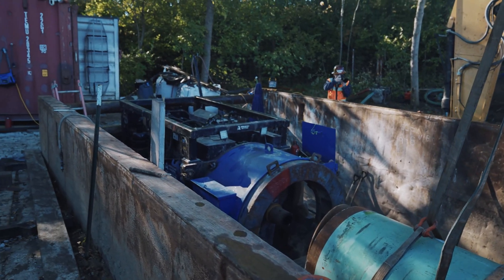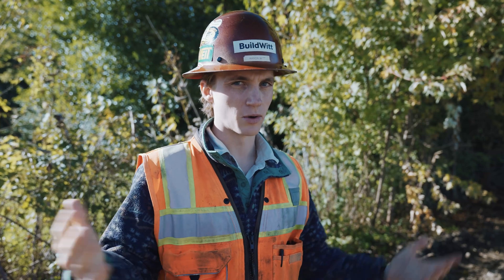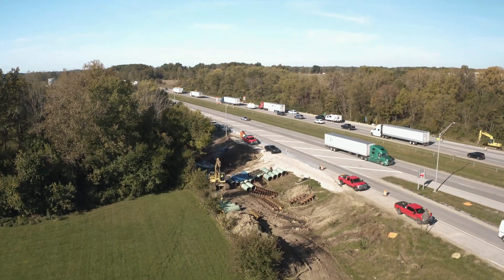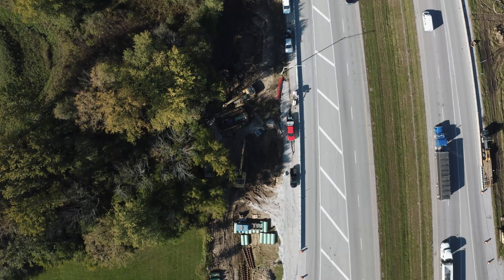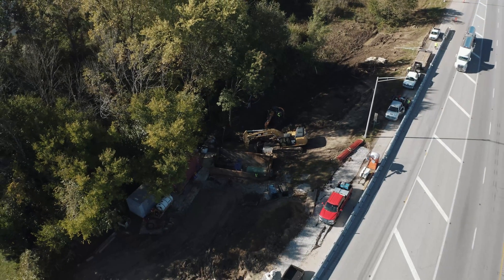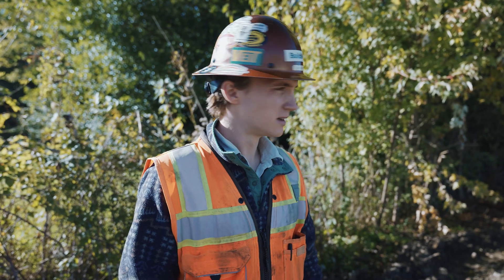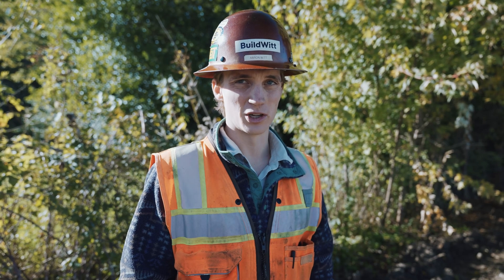And you have your casing. You can put whatever you need into that casing — drainage pipe, water pipe, sewer pipe, whatever you need through that casing underneath the interstate. Another one of my very poor explanations on how auger boring works. Maybe some of the footage will help.